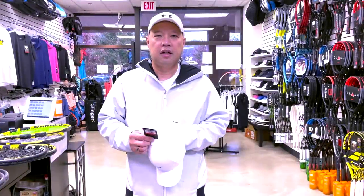Welcome to Tennis Spin, where we put our spin on your tennis. Today I'm going to be talking about dead strings — how dead can strings get? We're gonna find out.